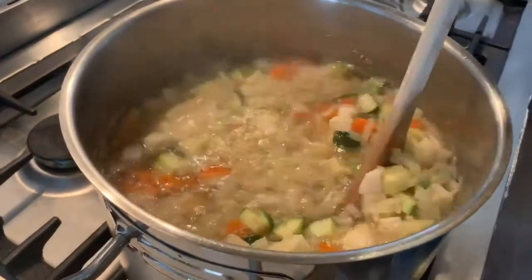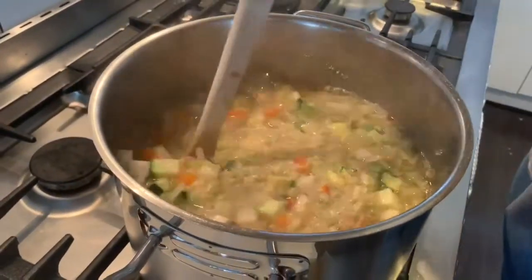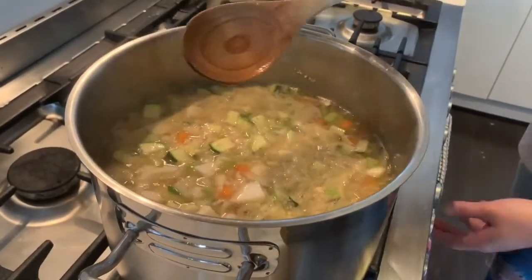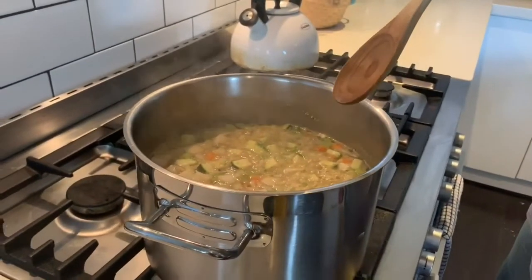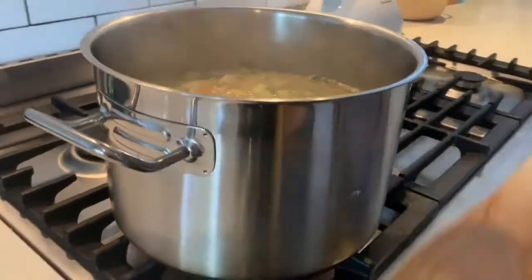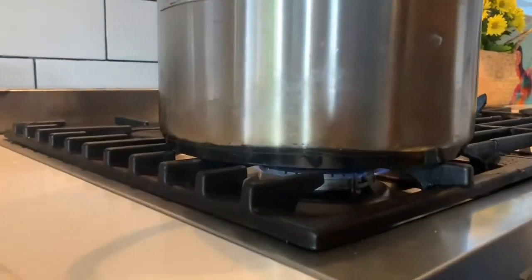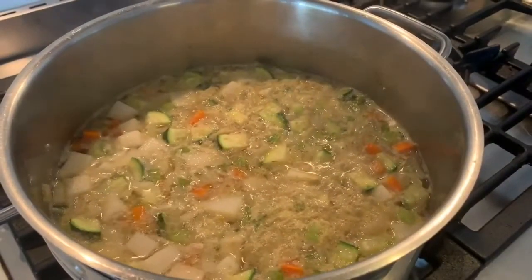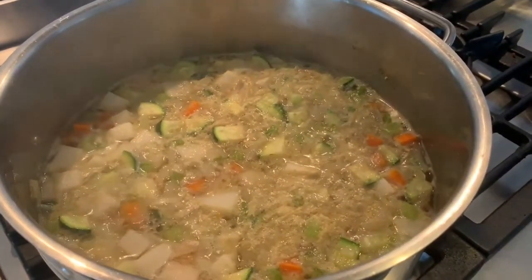So this is what I mean by bringing it to the boil — see how it's bubbling there? It's really boiling away. Now it's come to the boil, turn it down to low. Turn down to low and let it simmer until the vegetables are tender and the chicken is cooked through — about 30 minutes.